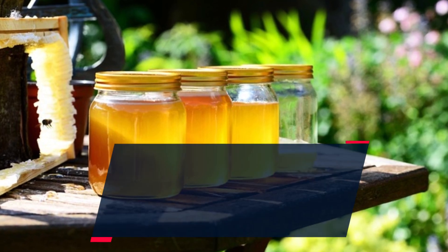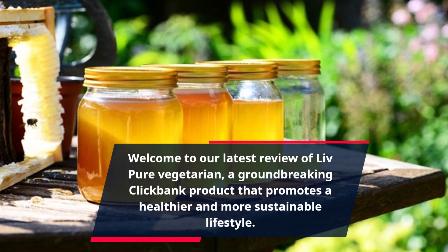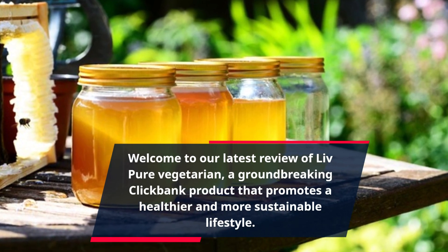Welcome to our latest review of Live Pure Vegetarian, a groundbreaking ClickBank product that promotes a healthier and more sustainable lifestyle.